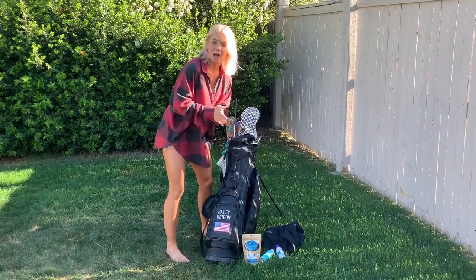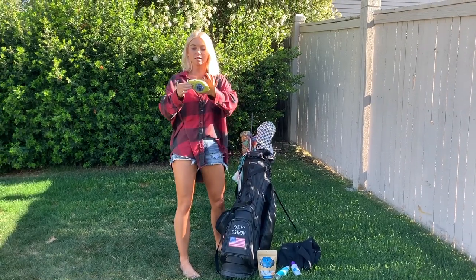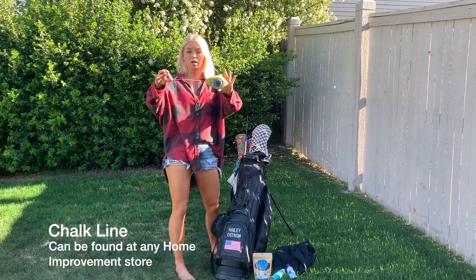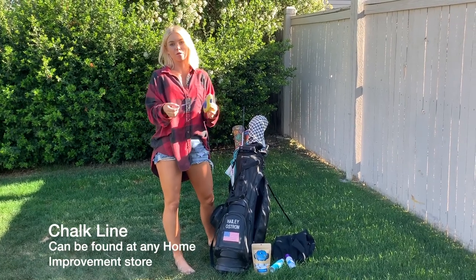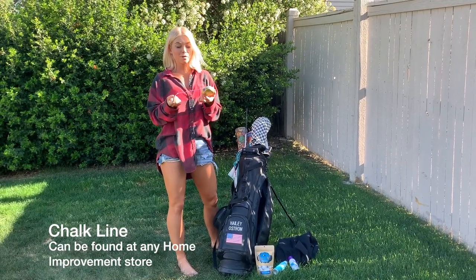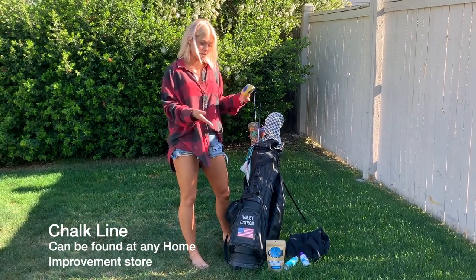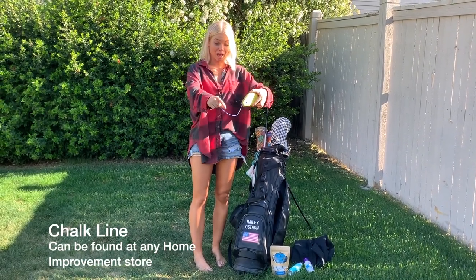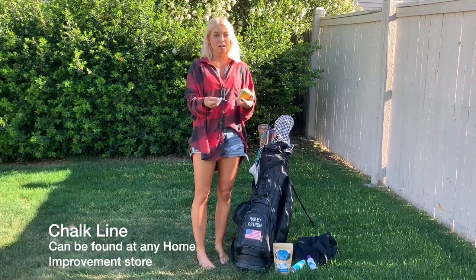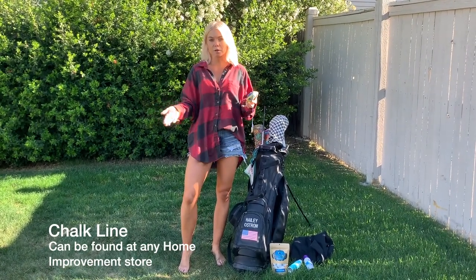Next in my bag is my chalk rope. I use this to make a line on the ground for putting. I would recommend anybody — even amateurs — try something like this instead of laying down an alignment stick. This allows you to place the ball exactly on the line and putt over it. It helps you with alignment and helps you get used to seeing that line and seeing your club go back in a straight line.